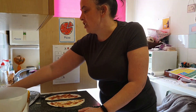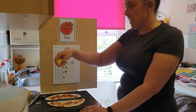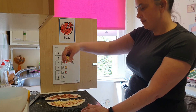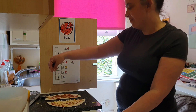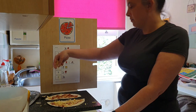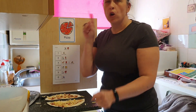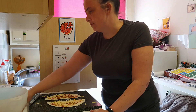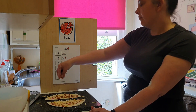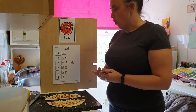We need the cheese. Going to sprinkle some cheese. Can you hear it? A little bit more, one more, one more. Cheese.